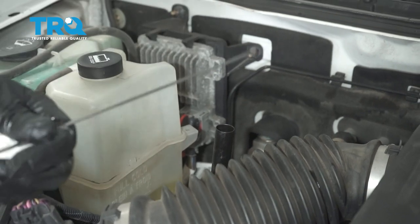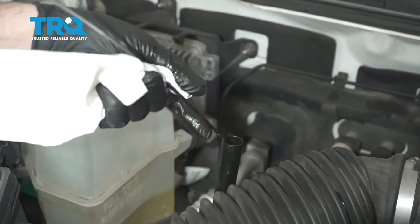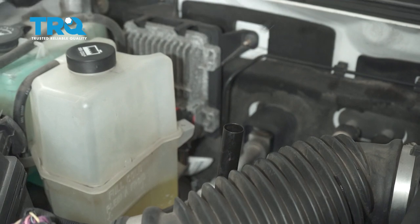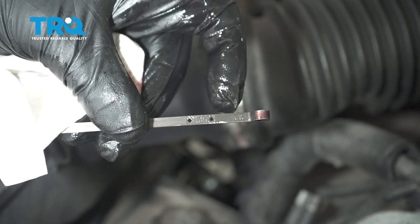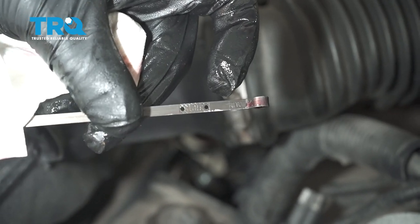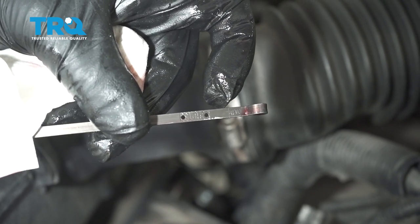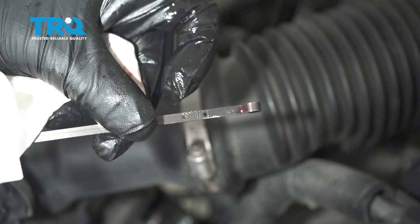Now pull the dipstick out — you want to wipe it down first, then reinsert it and pull it out again to check. There's a hot area and a cold area on the dipstick. You want it in that cold area right now while it's still cold. We might have to add about a half a quart to get it closer to the middle. Once the vehicle is warmed up, check it again to make sure it's in between the hot area marks.